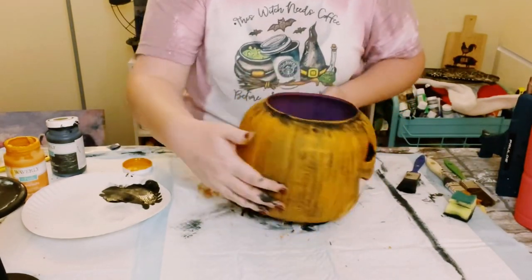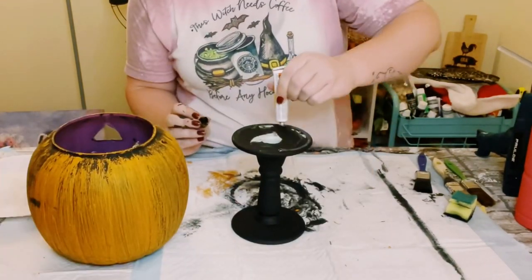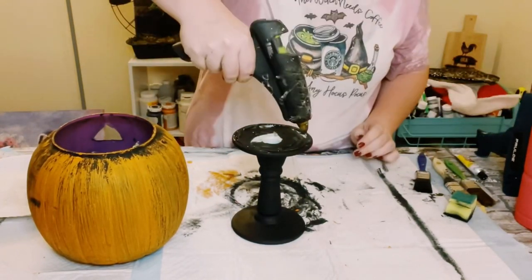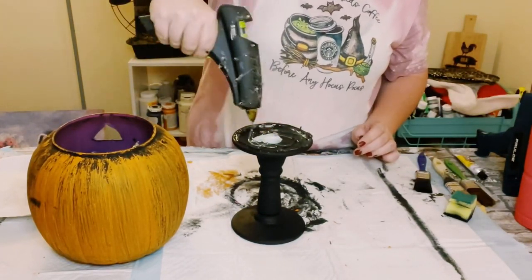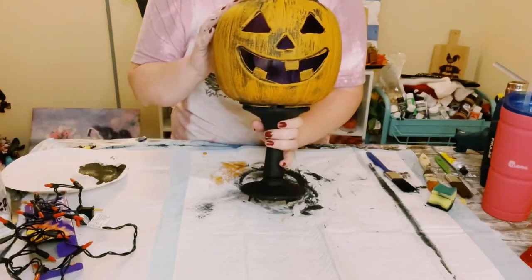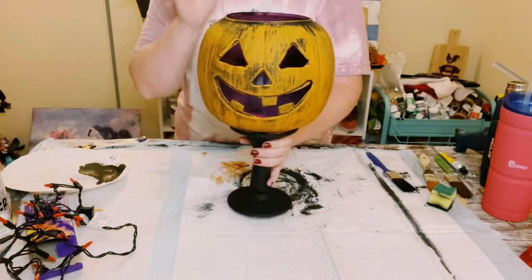Go ahead and grab that candlestick holder again. I am using this Dollar Tree adhesive glue with a mixture of hot glue, just placing it on the top of that candlestick holder, and then go ahead and place the pumpkin right on top. You want to let that completely dry for about 10 to 15 minutes or so.